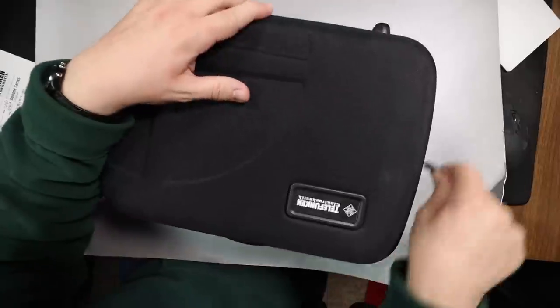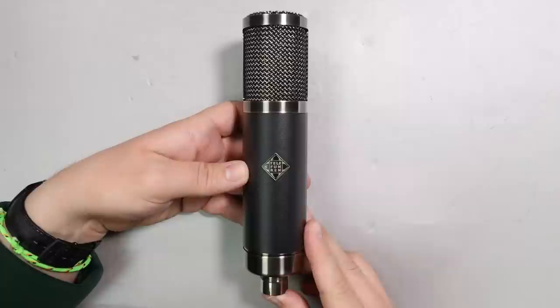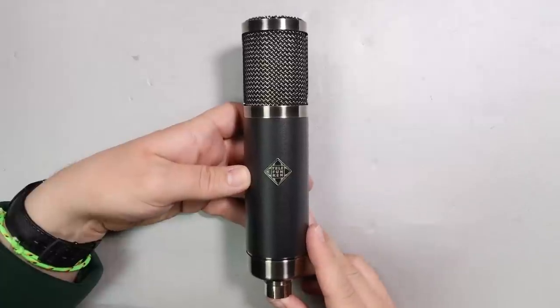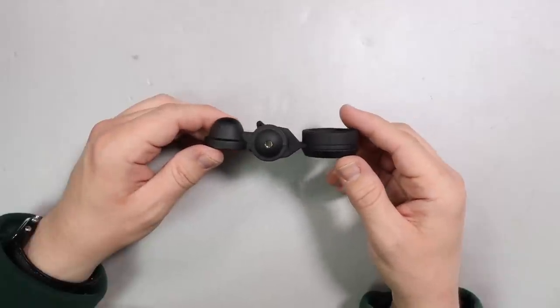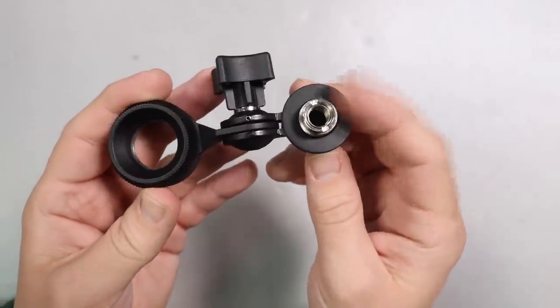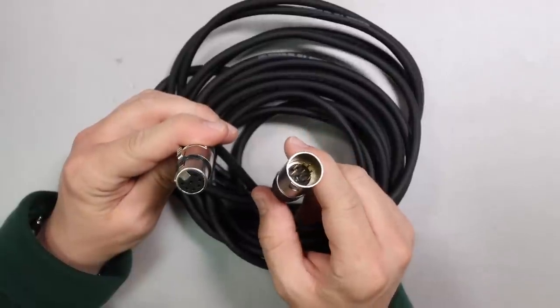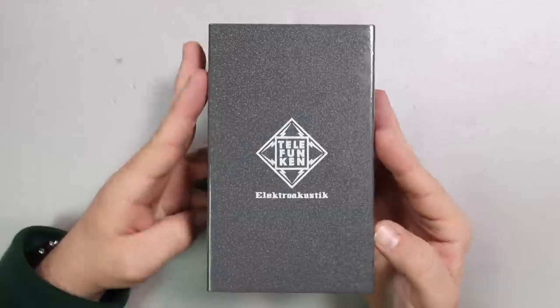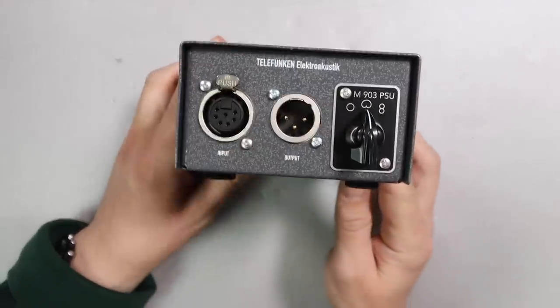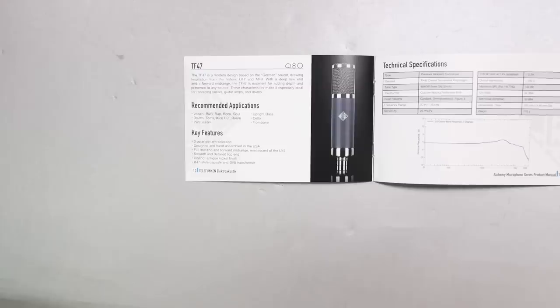Let's talk about what comes in the box. First off, everything comes in a really nice zippered storage box. You'll get the microphone, a shock mount, a standard firm hard mount, a 5/8 to 3/8 inch microphone stand adapter, a couple of extra bands for the shock mount in case you lose one, a cable to connect the microphone to the power supply, the power supply itself, the cable to power the power supply, and a little bit of documentation.